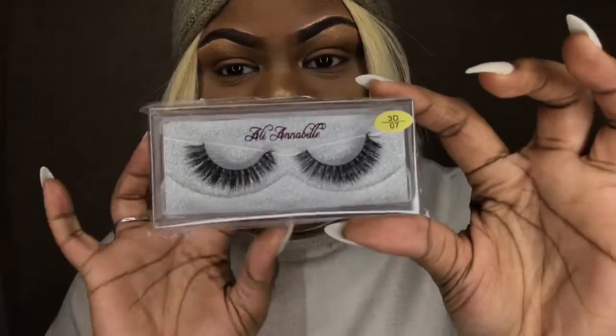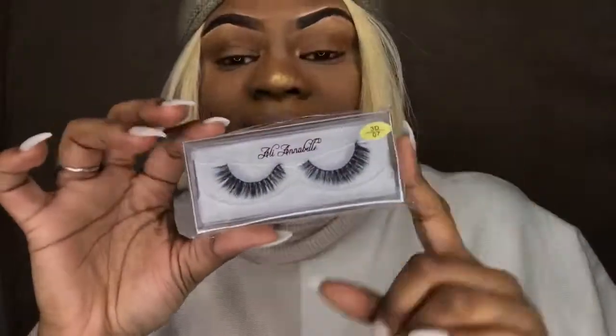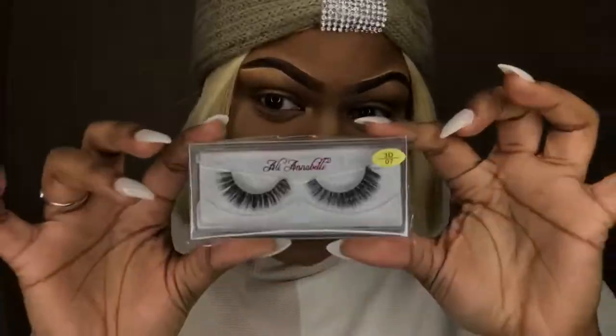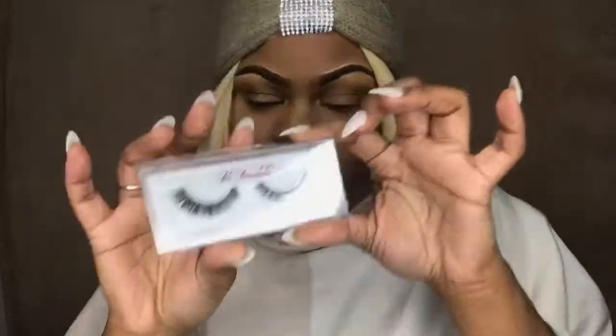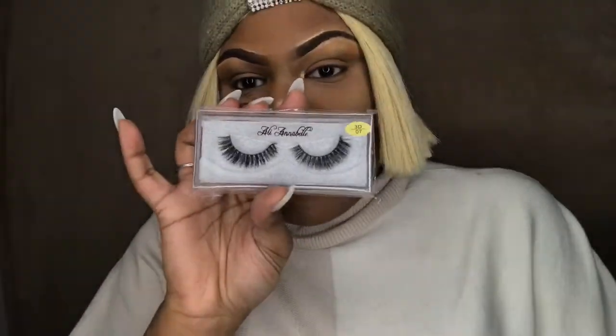They also gave me lashes! Oh my god, they gave me these cute freaking lashes — do you see these? I love these so much. These are so cute, you guys. AliExpress loves me and I love y'all too!